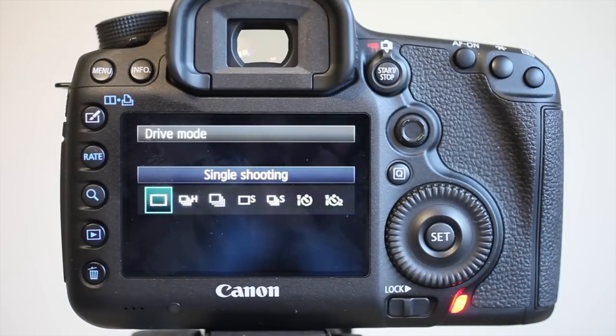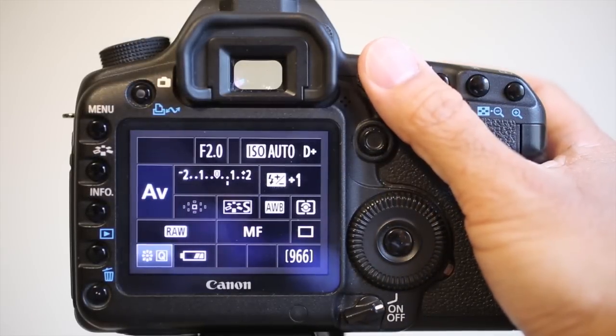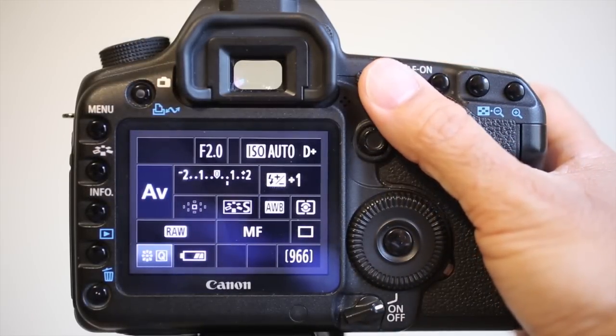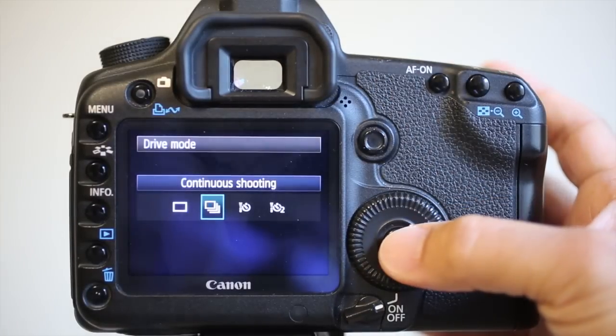So I'm going to hook up my 5D Mark II and we'll compare the sounds. Here's the older 5D Mark II and here's how it sounds on single shot. Here's how it sounds on continuous.